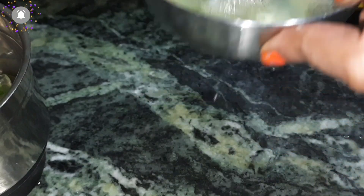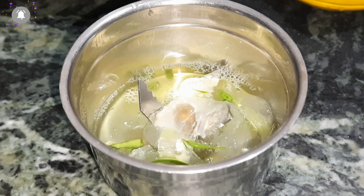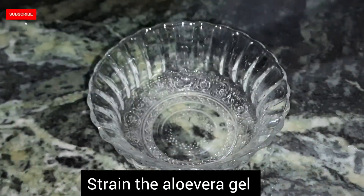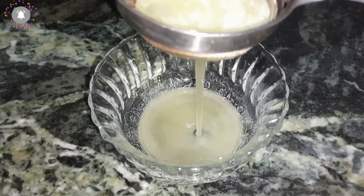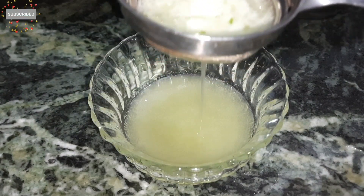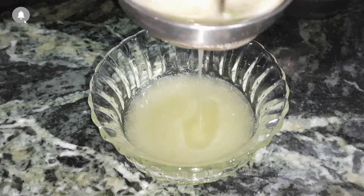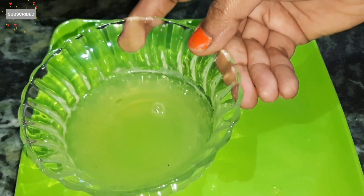Look how much gel was in the aloe vera. We will use this gel because it is very precious and very good for our hair. There are many benefits. I will add this gel into a blender and mix it to a good consistency. Then we will strain it because we need a clear gel — not the pulp or the skin. This is our aloe vera gel.